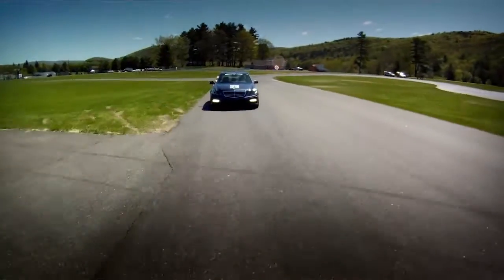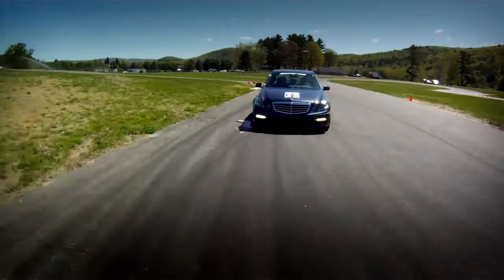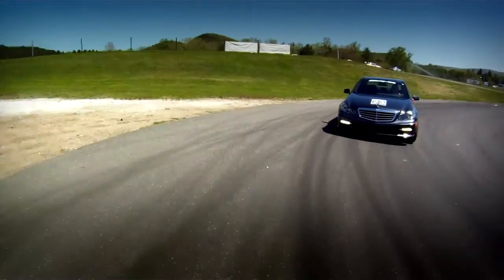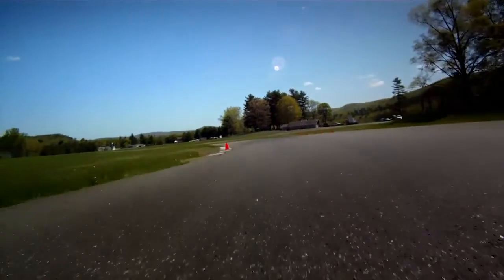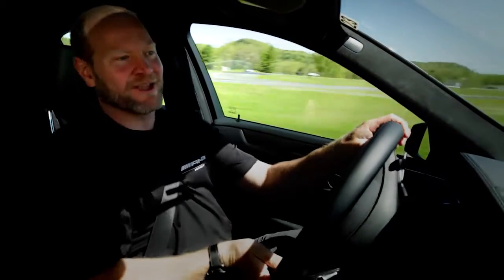Exit cone, brake, threshold braking, downshift, turning cone, trail brake, ease off the brake, look for the apex cone, pick up the exit cone, feed in throttle. And that is one lap of the autocross course.